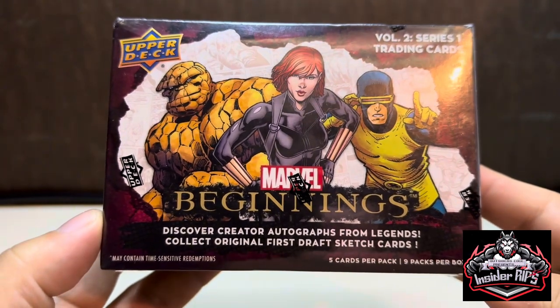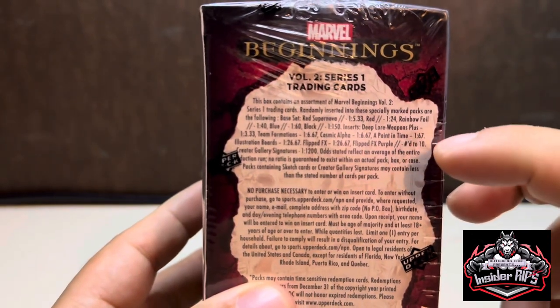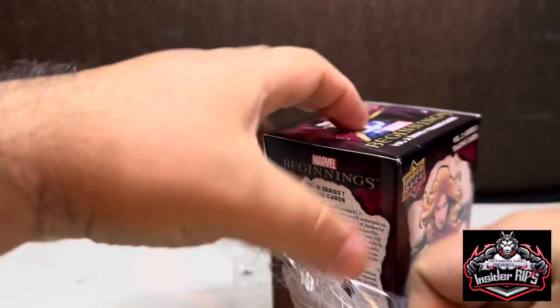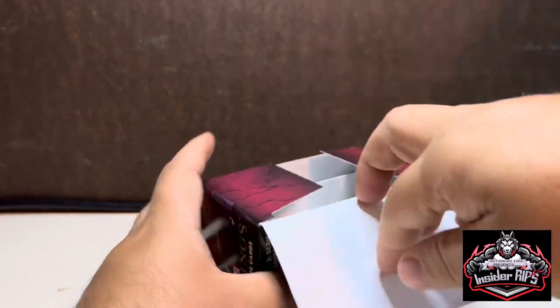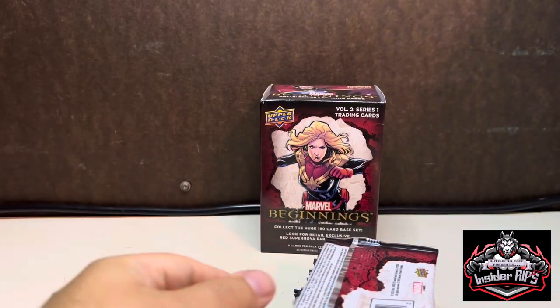It says to discover creator autographs from legends and collect original first draft sketch cards — that'd be cool to get. I have quite a few sketch cards and they're really awesome because they're one-of-a-kind pieces. It also shows the different card variants and the odds of pulling them. It's been a while since I've ripped open a blaster box, especially a Marvel set. These are really hard to find — in smaller towns you have to check every other day, and people just buy them all out.